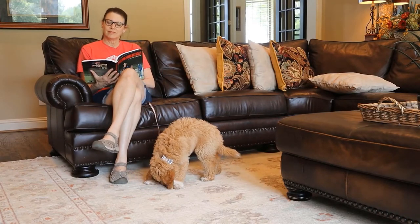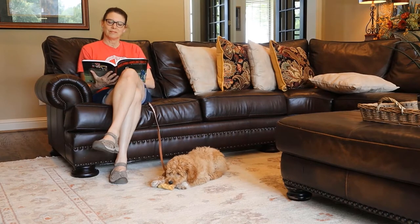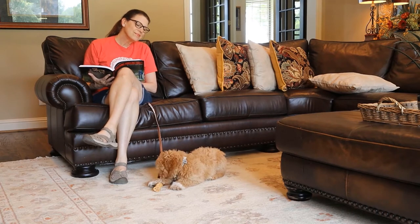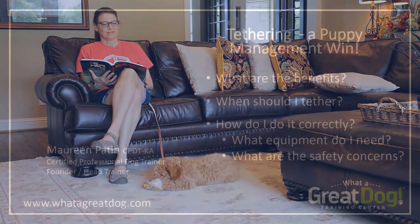Tethering — done correctly, it's a great technique to add to your puppy raising toolbox. I'm going to fill you in on the details of the best way to leverage this super handy technique. It's perfect for any dog who is learning how to behave in the house, and it's one of my go-to strategies for both puppies and newly adopted adult dogs.